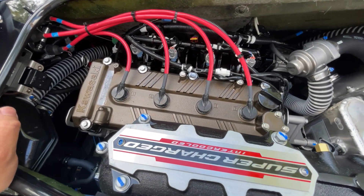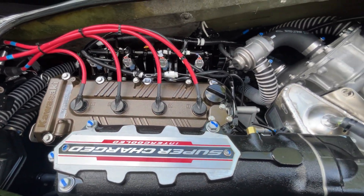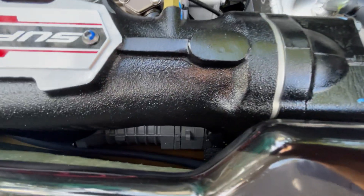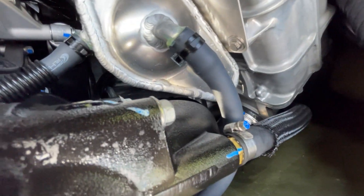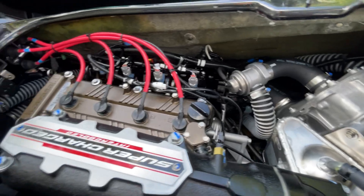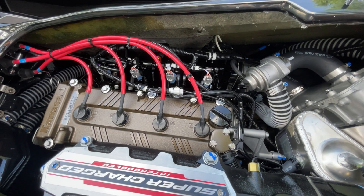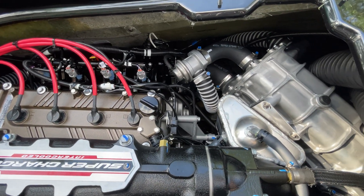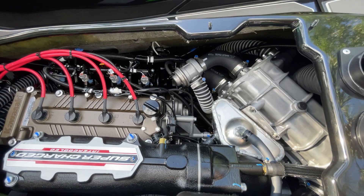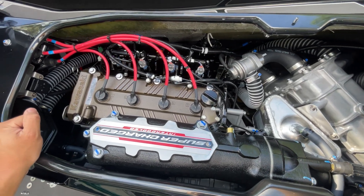This ski is brand new — it's got zero hours. So before we put it in the water, I'm going to go ahead and coat all of the engine components: intercooler, supercharger body, exhaust, and water box with fluid film. It'll probably take me about a can and a half to get everything done, and that'll ensure that our engine and components remain corrosion-free. This ski will be subjected to heavy use in salt water, and I'll continue to provide updates on how she fares.